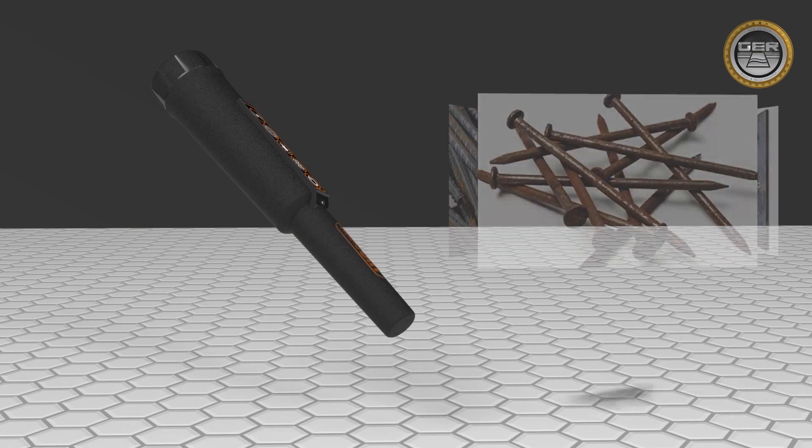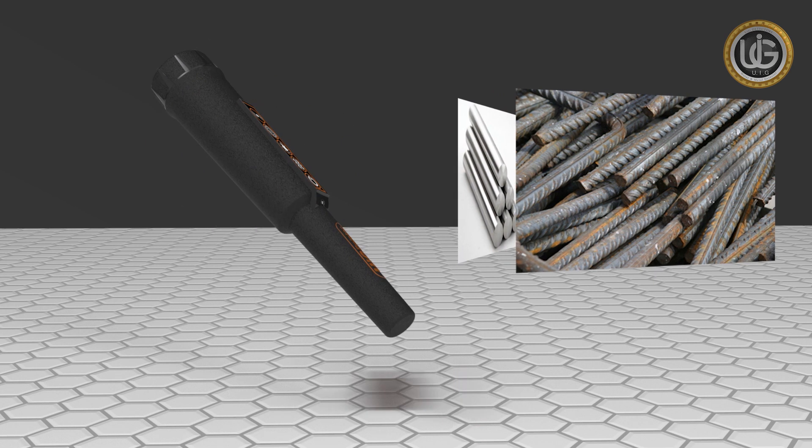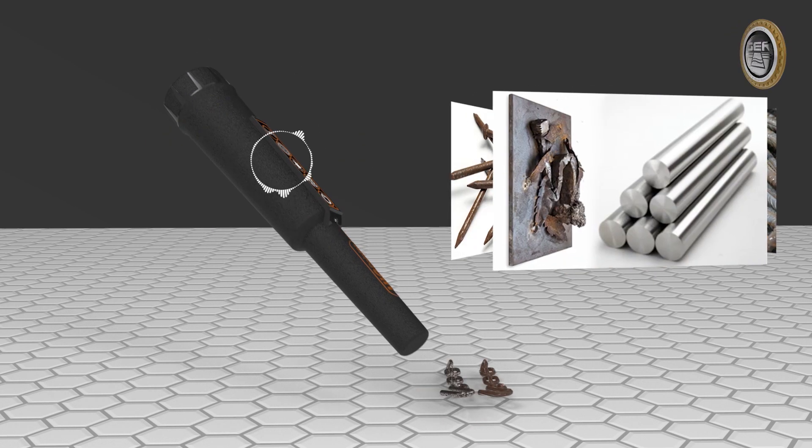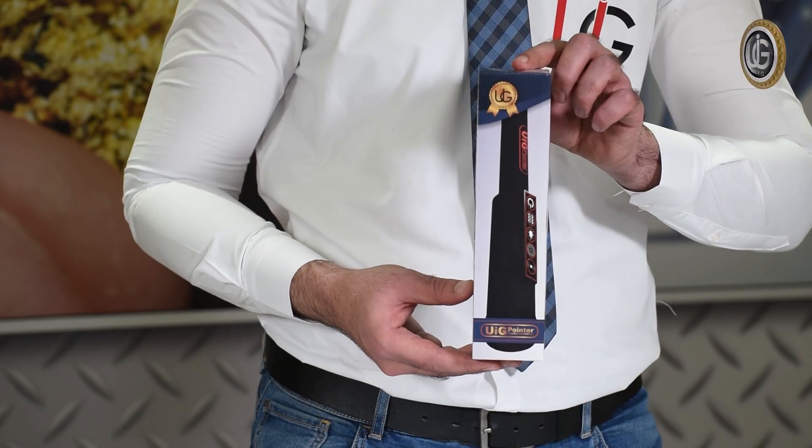The best device for detecting gold and precious metals. Multi-use and high precision in all conditions, fields and regions. We present to you the UIG pointer with all its attached components.